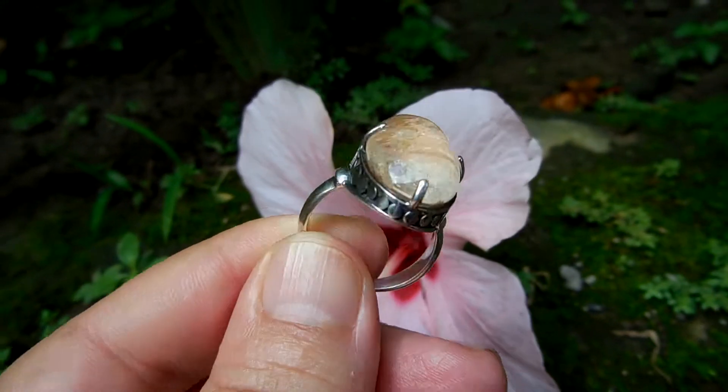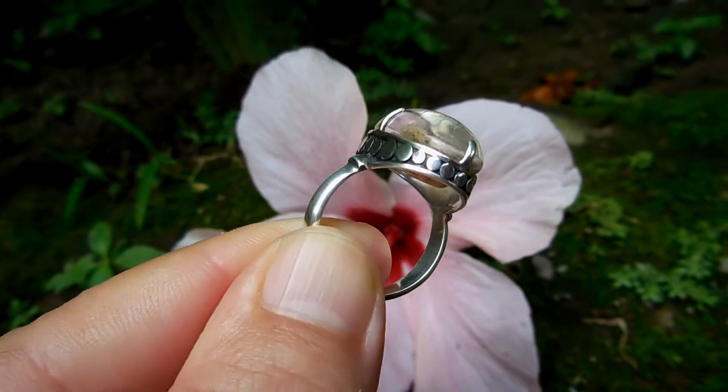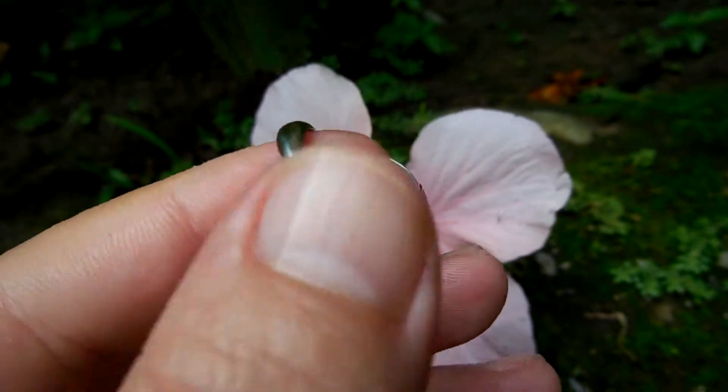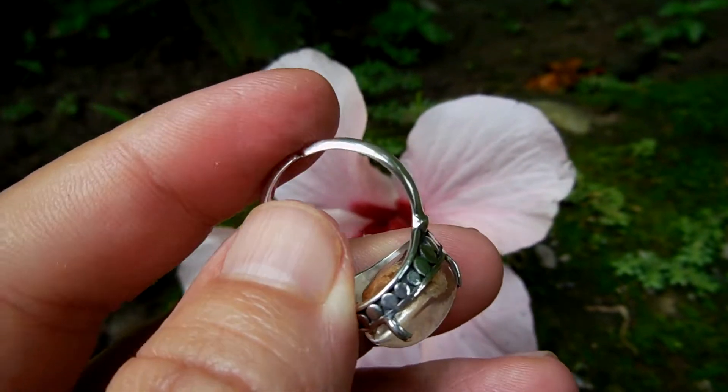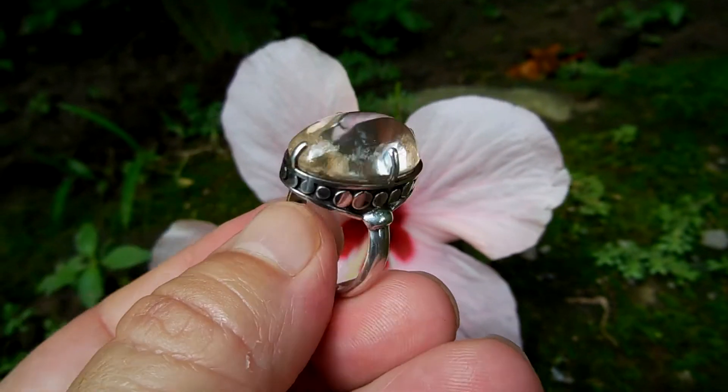Beautiful garden quartz cabochon, set in sterling silver ring, with an open back. So you can adjust the size of them, right here in body.